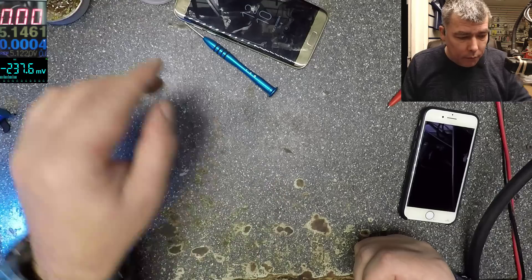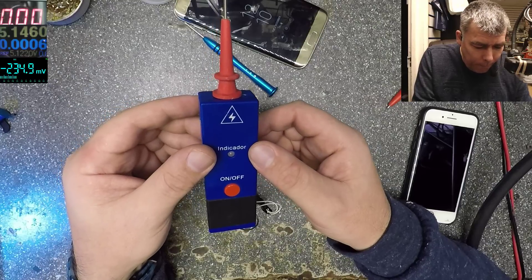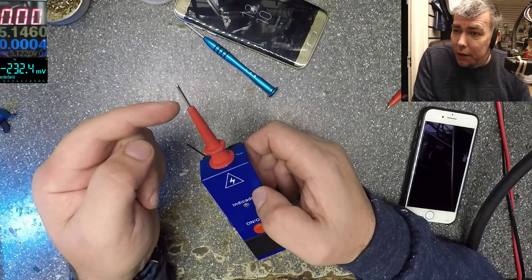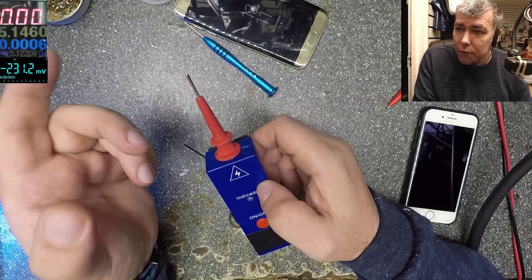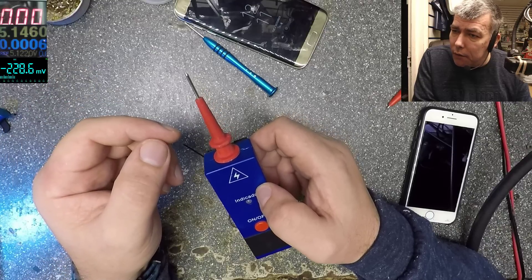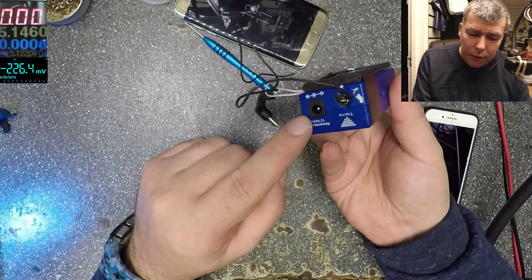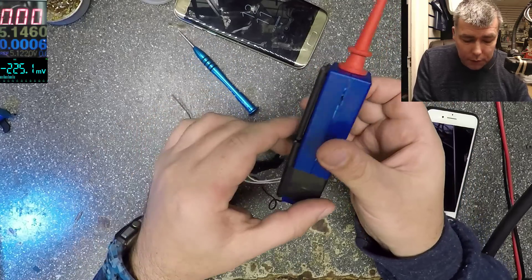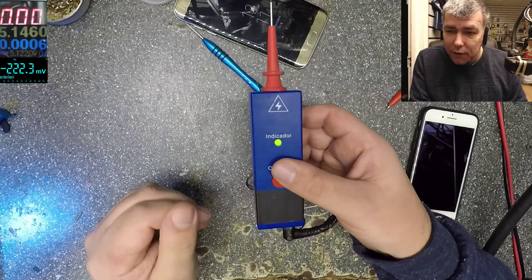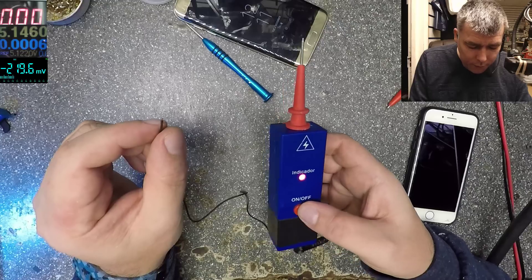So I have a nice toy here. I was using this toy to test the LCD screens. On this end we have a few thousand volts, probably around 4,000, 5,000 or more — maybe 8,000. I modified it and put two batteries because it should plug into a 12-volt charger, so I can use it mobile. Let's start.